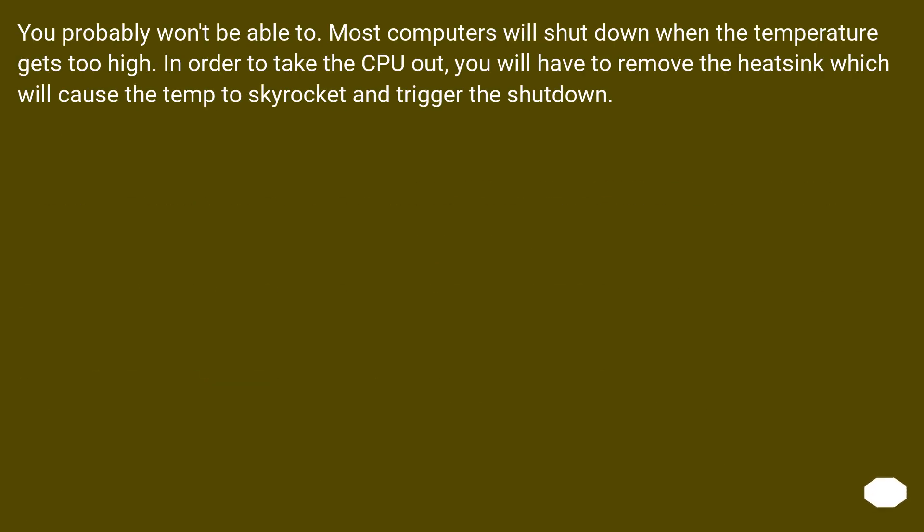You probably won't be able to anyway. Most computers will shut down when the temperature gets too high. In order to take the CPU out, you will have to remove the heat sink, which will cause the temperature to skyrocket and trigger the shutdown.